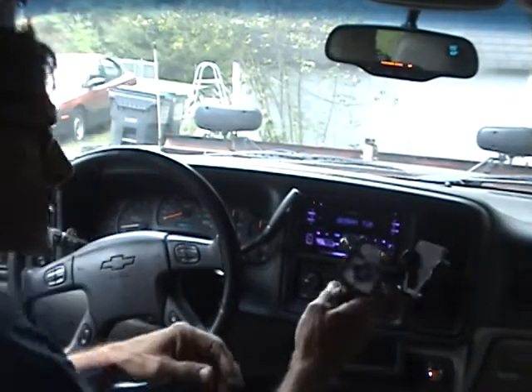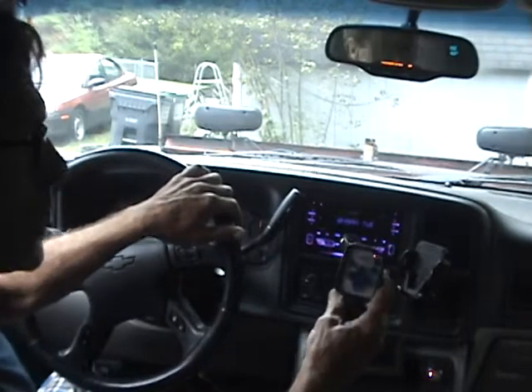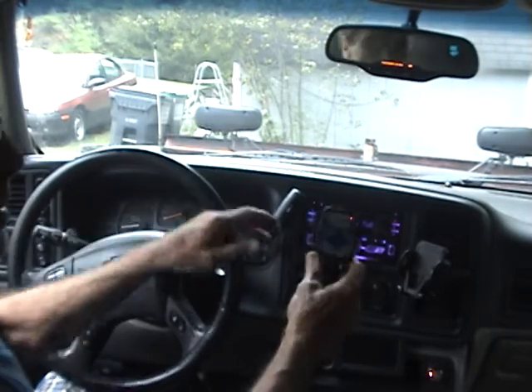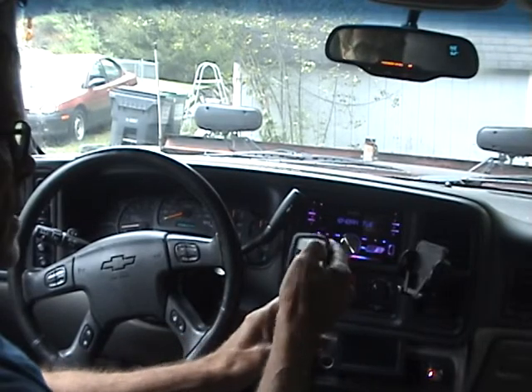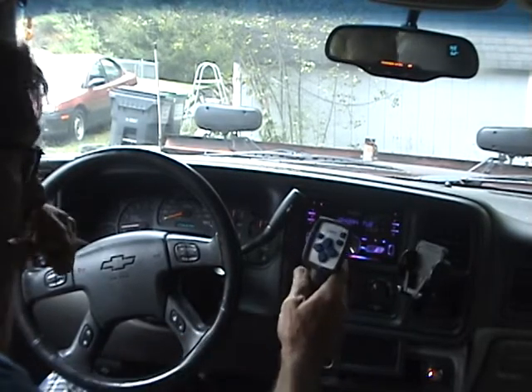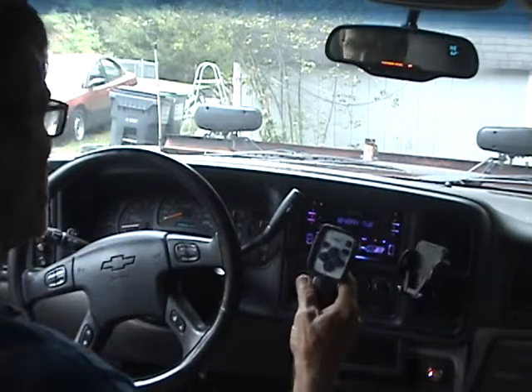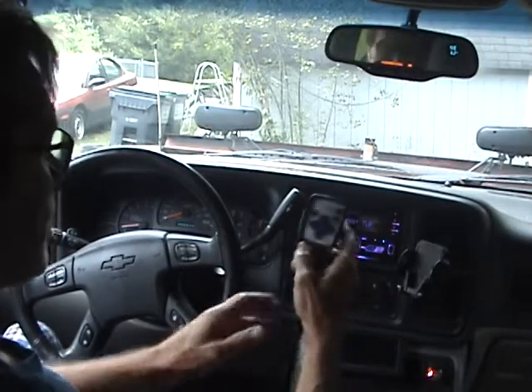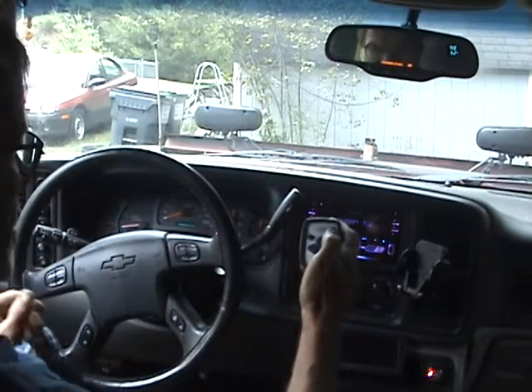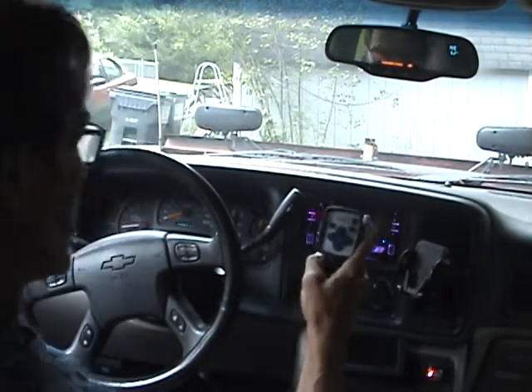Hello, just doing another video — I haven't done one in a while. This is a new controller of mine. It basically looks like a Western Fisher, and I'm going to explain how to turn it on and off and what it does. This is the auto plow version.